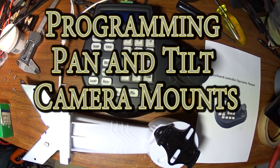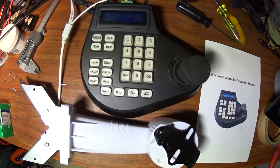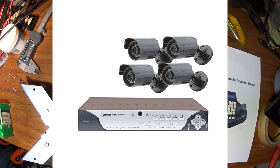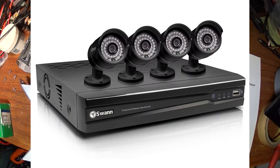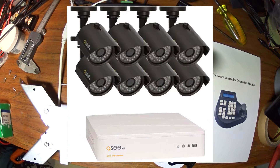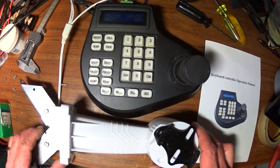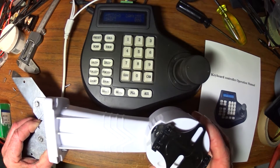If you have a security DVR or surveillance DVR — whether it's a Zmodo, LA View, Bunker Hill, or several others — and it has an RS-485 input, that's a two-pin connector on the back which can connect to a variety of things. In this case, for a surveillance DVR, it connects to pan and tilt cameras.